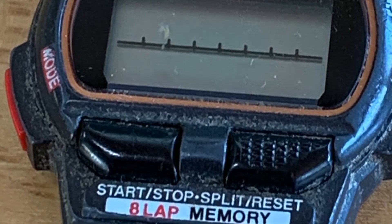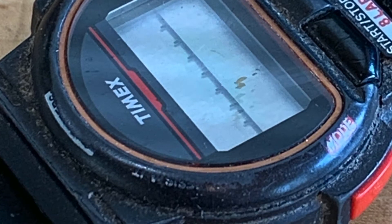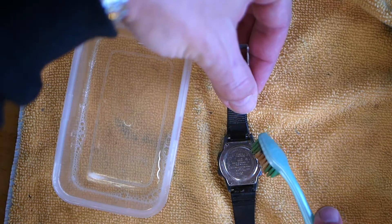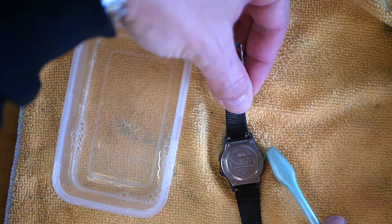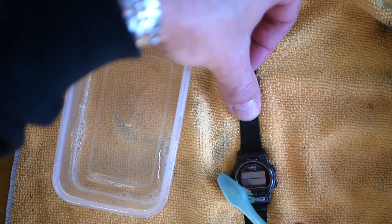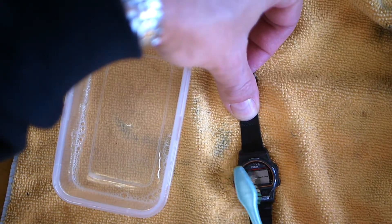I use this toothbrush and I try not to get the watch too wet, because it could possibly get in — if it has a worn seal — and actually ruin it. So I scrub this dust out.